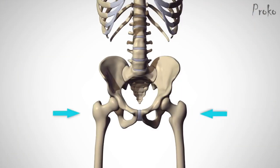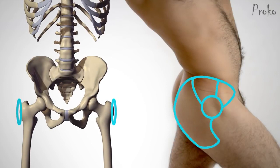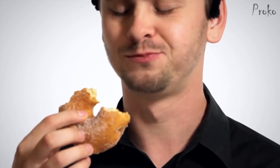And finally, the great trochanter — a bony protrusion on the side of the hip. All the muscles of the gluteus wrap around it like a donut. Yeah, I made this reference just so I could eat a donut.